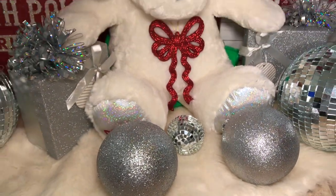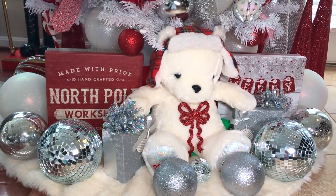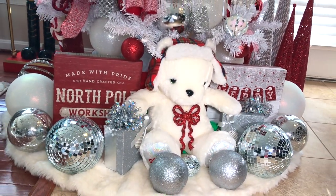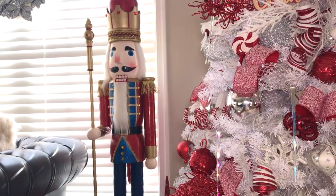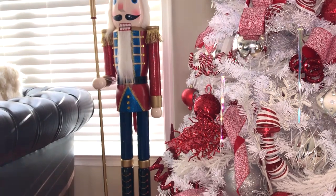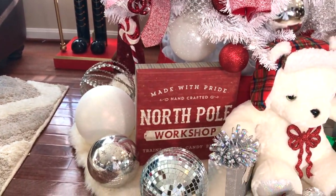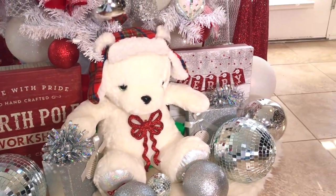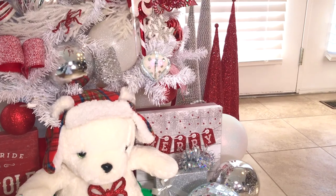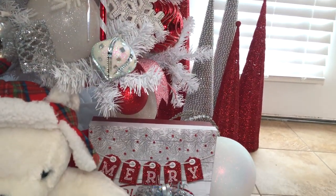Here is the completed look of all the decorations under my Christmas tree. Since my tree is sitting in the middle between my living room and my kitchen, I made sure to put decorations on both sides. I added a nutcracker on the left side and these trees on the right side to create a little vignette. You can get really creative and add whatever decorative elements you like, as long as it fits your color scheme.